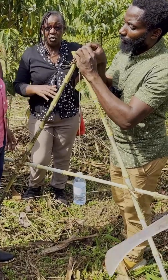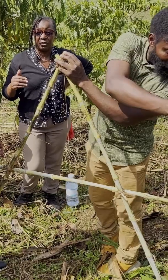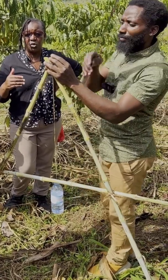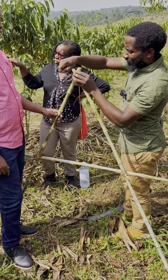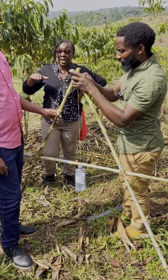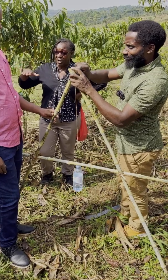An A-frame is used for contour measuring — measuring the contour of the water on the land and how the water flows on the land. It helps you know where to place your contour. After you do the A-frame and measure the contour, it will help disperse water evenly and then soak it into the soil.